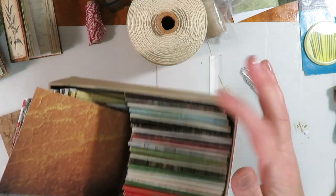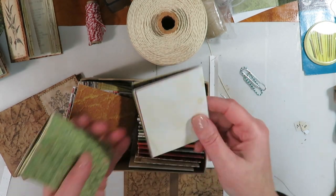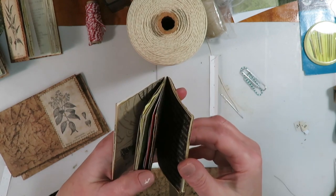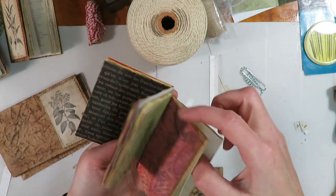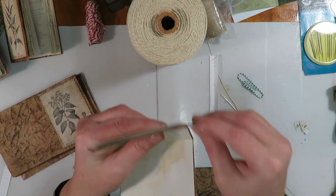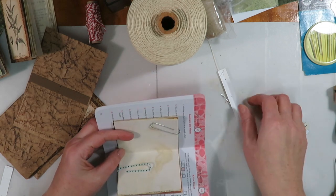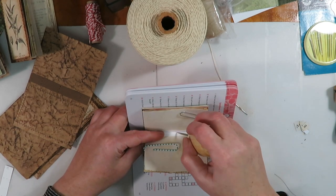I have my little box of signatures here. For these journals the first signature has a decorative paper on the outside, the second has tea-dyed paper on the outside, and then another signature with decorative paper. I just want to make sure everything is right side up, then I open them to the center and lay them inside of each other. This is where the paper clips come in — once you get them lined up the way you want, just clip them so they do not move around. Then grab a catalog or something you can open and rest the pages in.